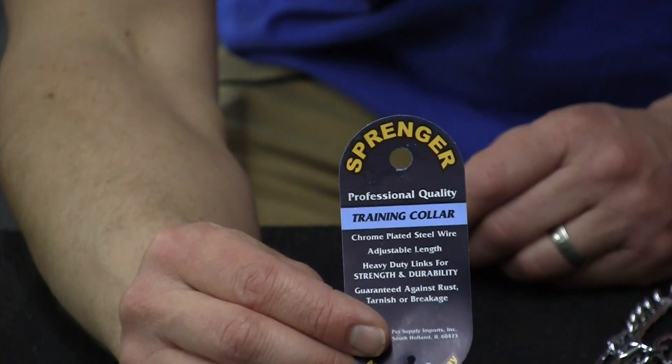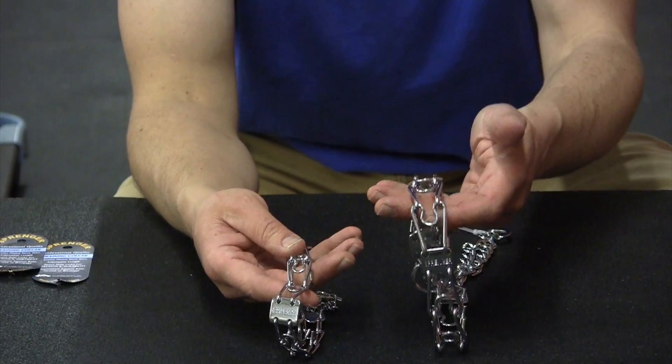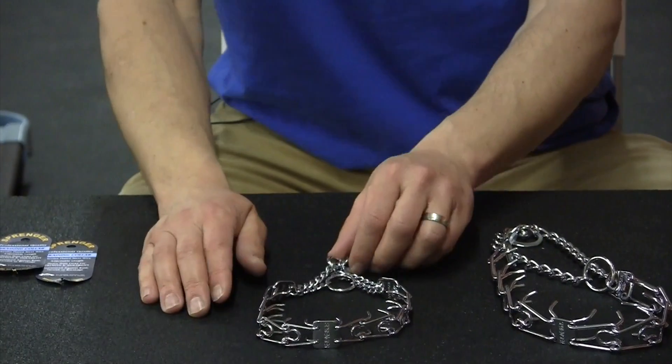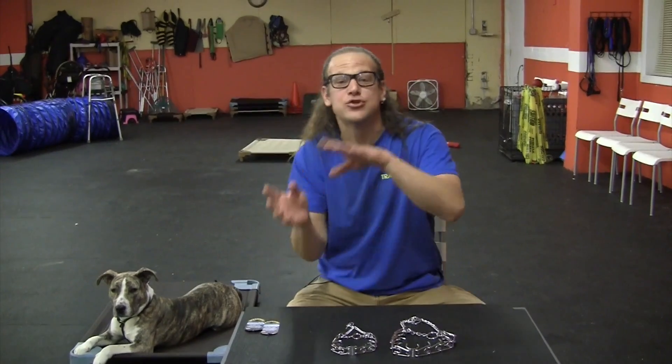We use the ones from Herm Springer. The reason we like the Herm Springer collars is because of the quality and, believe it or not, the action — we like the quick action that it gives us. They also have a rounded edge. We use the 2.25 millimeter and the 3 millimeter. The largest we go is 3 millimeter. The 2.25 you can go up to about a 45 to 50 pound dog. The 3 millimeter, everywhere from 40 pounds to 200 pounds. I've never met a dog that needed more than a 3 millimeter, and we work with dogs up to 200 pounds.